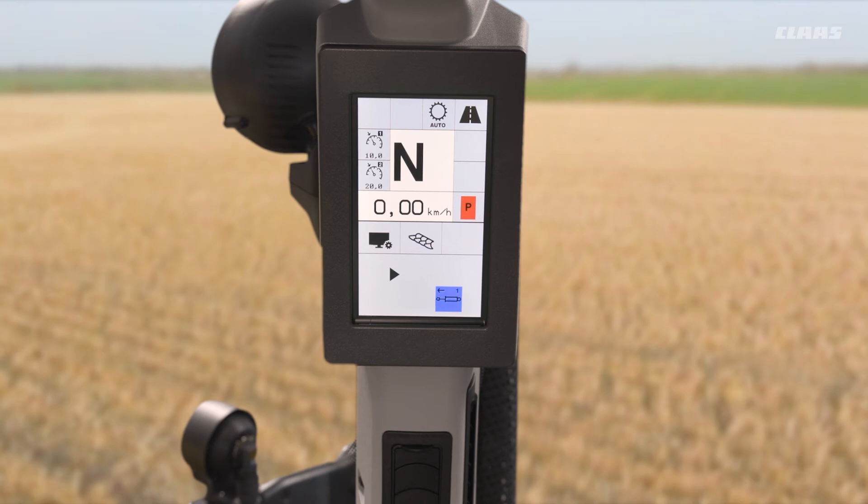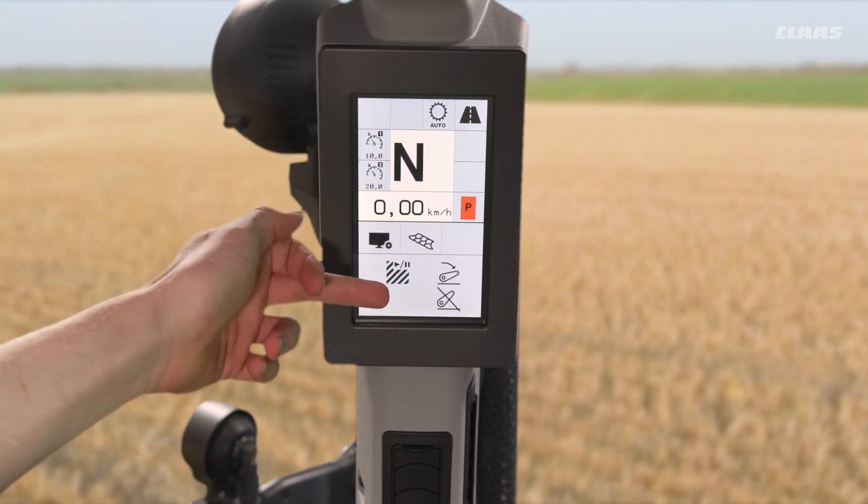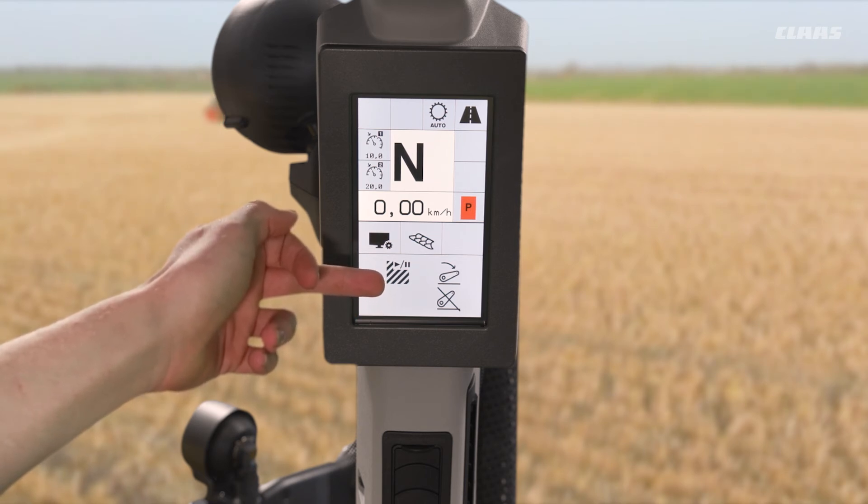But if I change those play and pause sequences to lift and lower on our rear linkage, then as I cycle my rear lift from in work to out of work, it will tell the tractor to change from start counting to stop counting. So as I lift my linkage it will stop counting, and when I lower my linkage back into my work position that will start counting again.